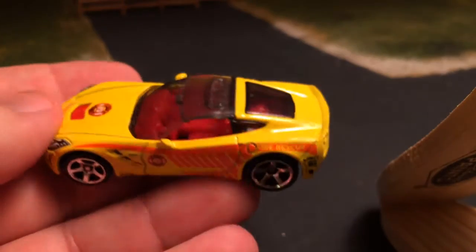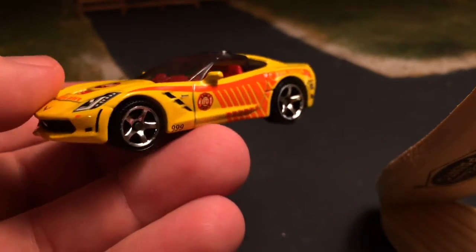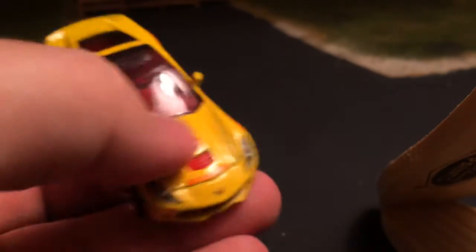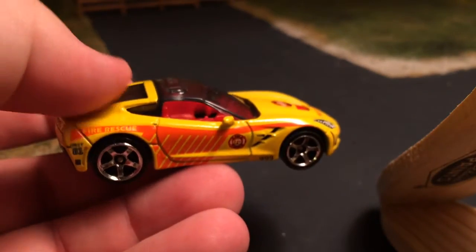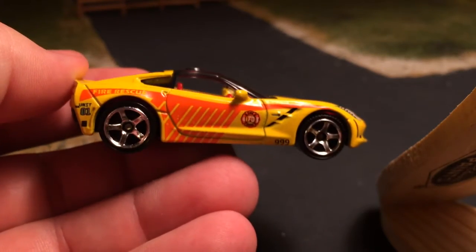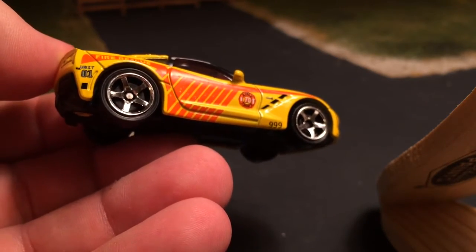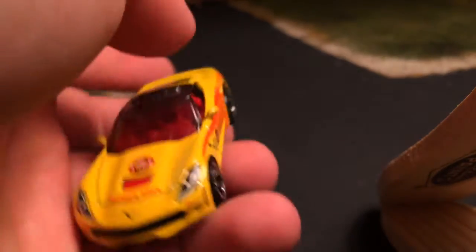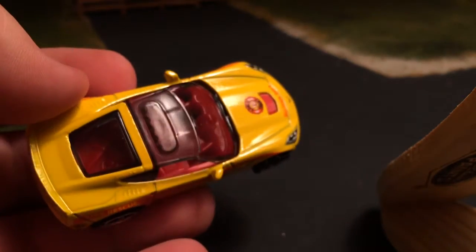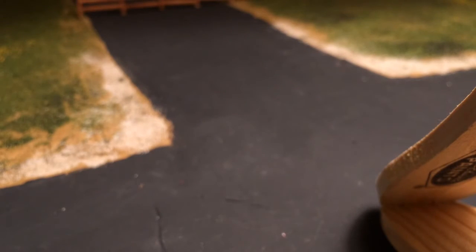This is the nicest Corvette to come out in a long time. Just the body style — it looks very European. The biggest change they made is in the back window from the old model. The way they did that gives it a very European look. Matchbox smashes Hot Wheels with the wheels on the mainline stuff, and that is a killer piece having it out of the package. Really glad I found that.